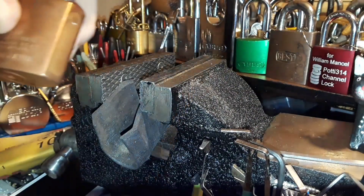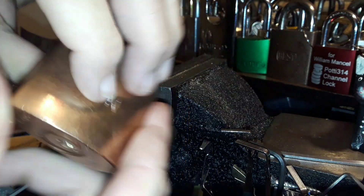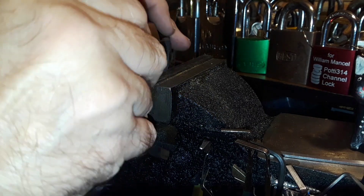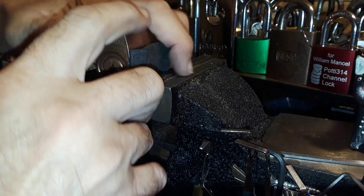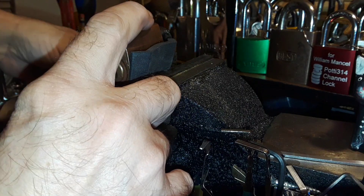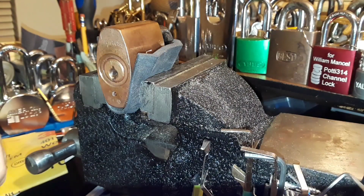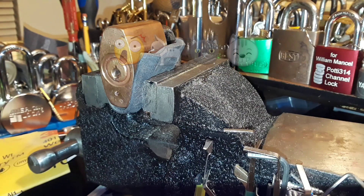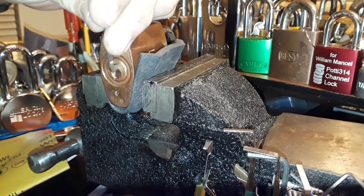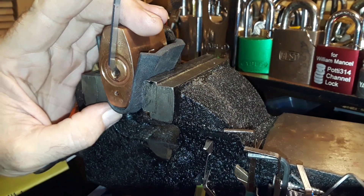Put him in the vise here. I don't have a key for it, so go ahead and lock him up and put him in the vise. I think it only picks clockwise, but that's the way I'm gonna try to pick it.